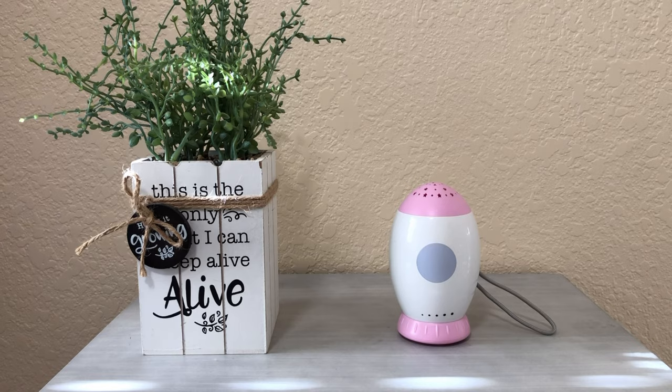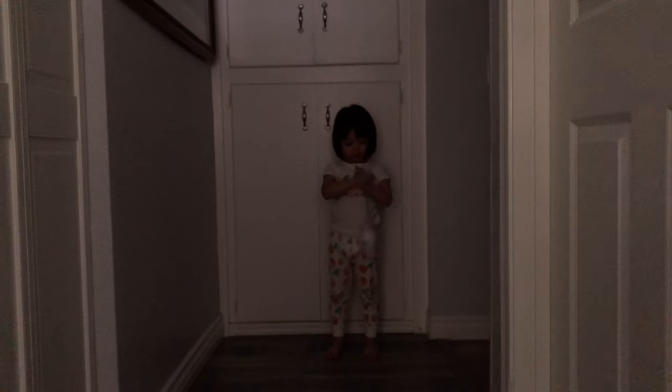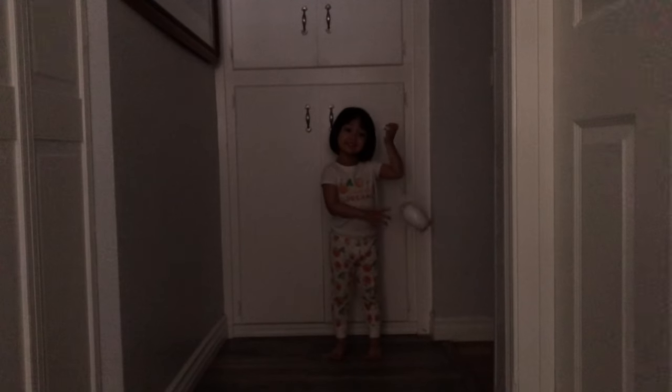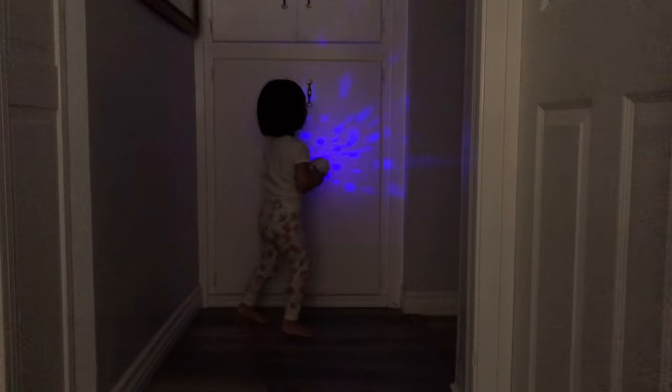Here are the product features of this NewPlay Star Projector with Sound Machine. This cute, rocket-shaped star projector not only attracts baby's attention, but it also creates an incredible projection effect that can also be a nightlight for kids with soothing sound. This is also lightweight and portable, good for home, office, and travel use.